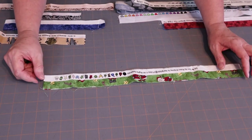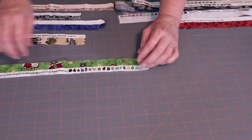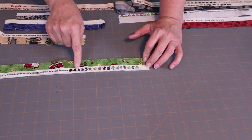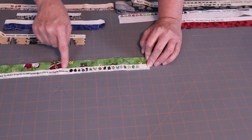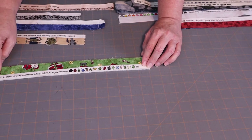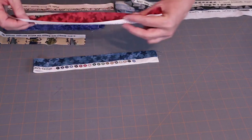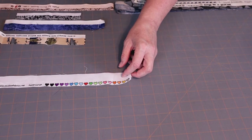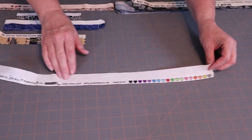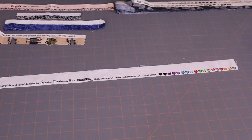Let me show you how creative fabric companies are getting with their selvedges. This one has little ornaments on it — Christmas-related images like a star, a mitten, a stocking, and a bell. It also has really cool black and white writing. These ones are done in two colorways and I'm going to use them in a patriotic mat. Hearts are also really popular, sometimes with a designer's signature printed alongside them.